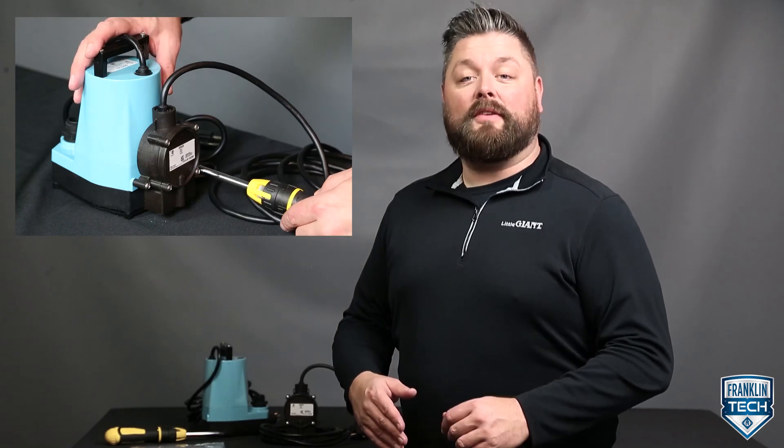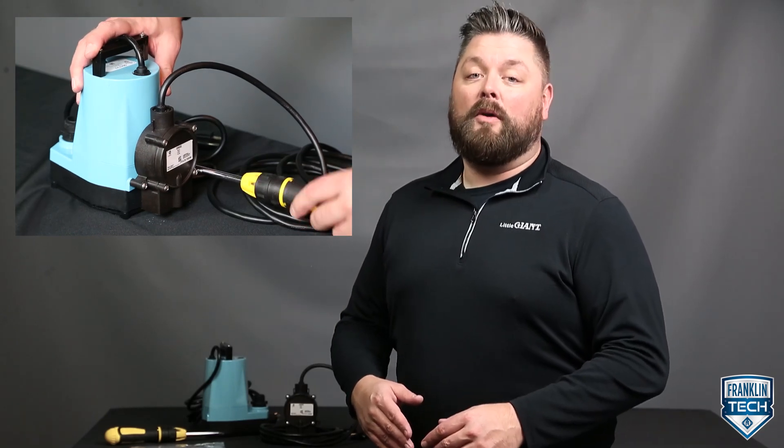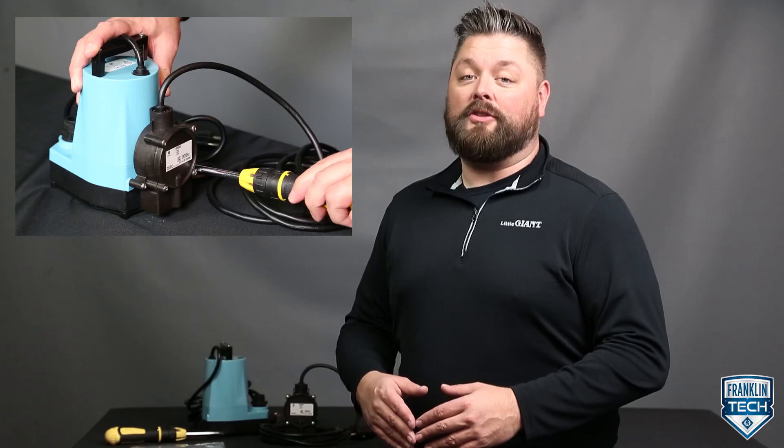Easily convert a manual 5 or 6 series pump into an automatic pump with an RS5 accessory switch. I'm Jeremiah Brody, and I'll be your guide as we discuss the Little Giant RS5 Diaphragm Switch.